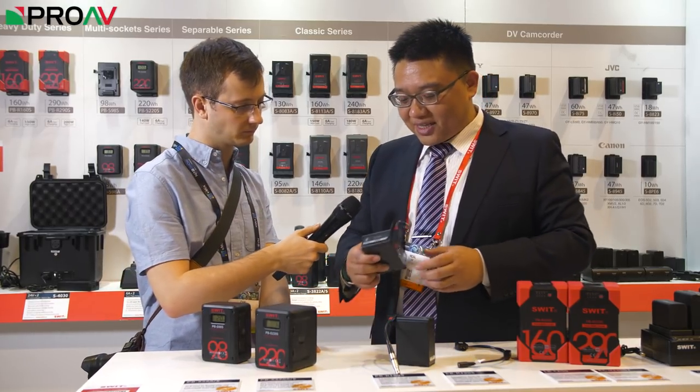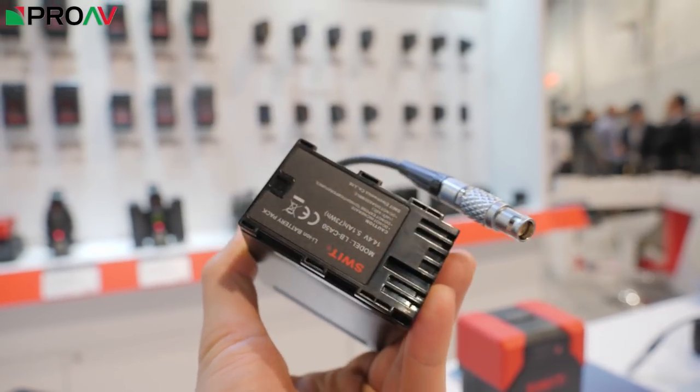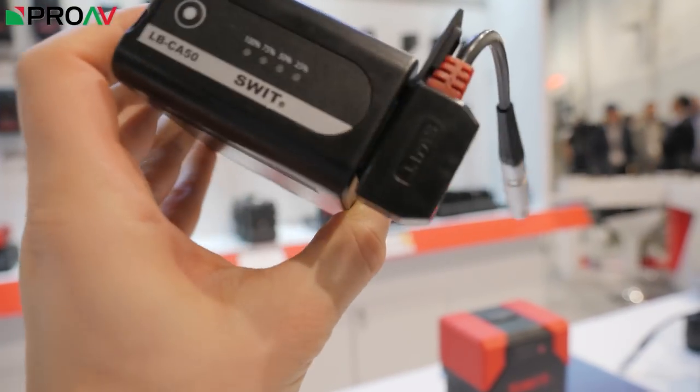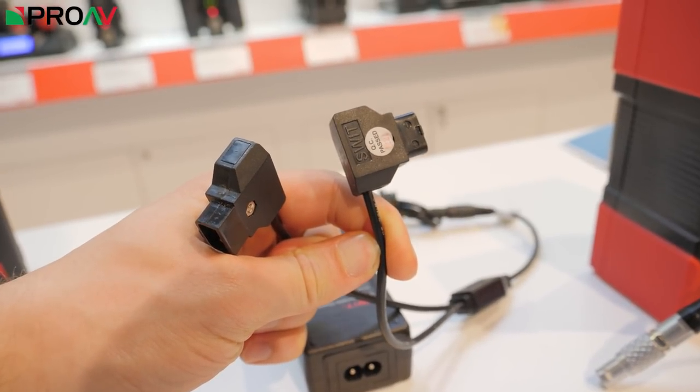This is a special battery designed specifically for the Canon EOS C300 Mark II and EOS C200. As we know, the C200 and C300 Mark II don't have any third-party batteries available, and the Canon BP-860 is really expensive. We wanted to provide a more cost-effective choice for users. To power the camera, we use a D-type to DC socket cable, and this battery can only be charged via the D-type socket.